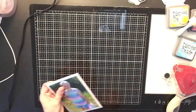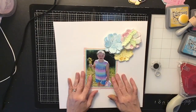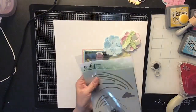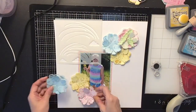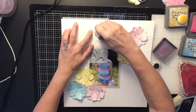Now I'm just distressing the edges a little bit with my distress tool to give it a little more interest behind my photo. Now I'm going to come in with the flowers I cut in my die machine and those beautiful leaves as well. This stencil is fabulous — I bought it online at scrapbook.com; it is by Picket Fence and it's a rainbow design. I'm going to come in with my distress oxides.